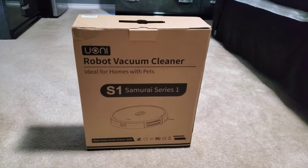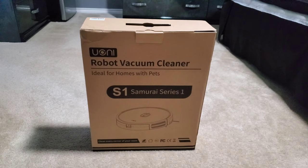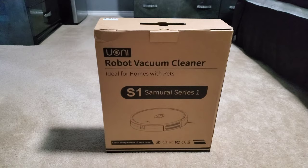Hi, welcome to Life of Carrie. Today we have the all new Yuoni Robot Vacuum Cleaner, the S1 Samurai Series 1. It's ideal for homes with pets. This is sold on Amazon. The price right now is $324.99. We're going to go ahead today and unbox it and I'm going to give you my honest review to show you exactly how it works. Let's go ahead and take a look to see what's inside.